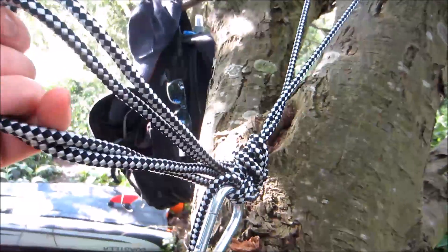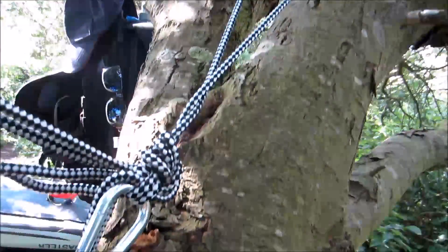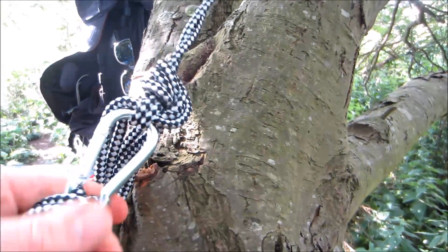These are the ropes that come with it, and the carabiner which feels pretty strong.